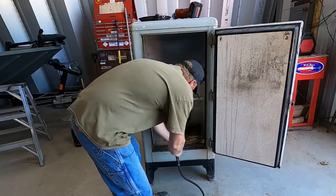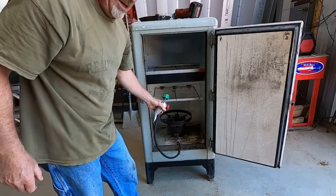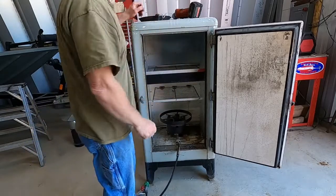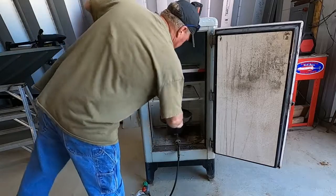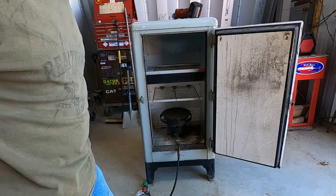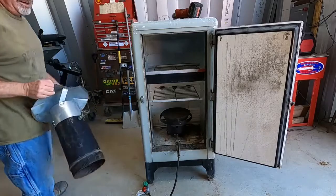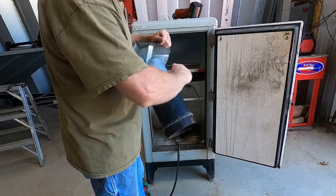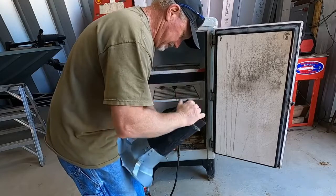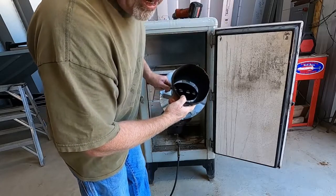That propane burner is gonna sit in the bottom. I'm gonna have a 20-pound propane bottle, drill a hole to the side, feed the hose through to fuel the burner. Then we're gonna have the typical hot chips on top — that's how we produce our hot smoke without catching those chips on fire. We're gonna exit with a flue out the top with a damper in line to control the heat, and that's going to control the smoke coming out the top.